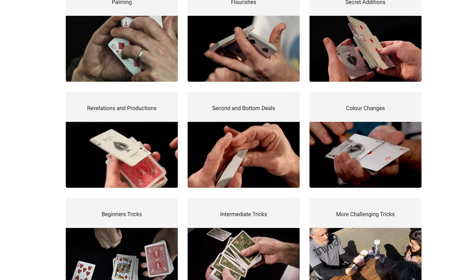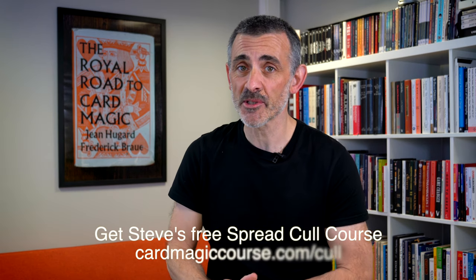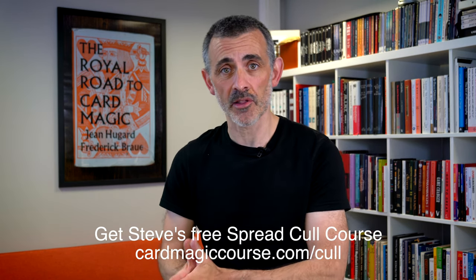Before we do this, can you please like this video? Can you please subscribe to my channel and press the little bell icon so you know when I go live — or more importantly, sometimes when I can't, so you don't turn up. Check out carbonmagiccourse.com and sign up for it because it's brilliant. Everybody loves it, nobody has a bad word to say about it, and even very famous magicians have got very nice things to say about it. Go and have a look at the testimonials on the site.